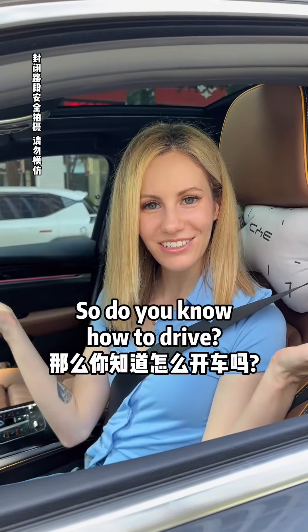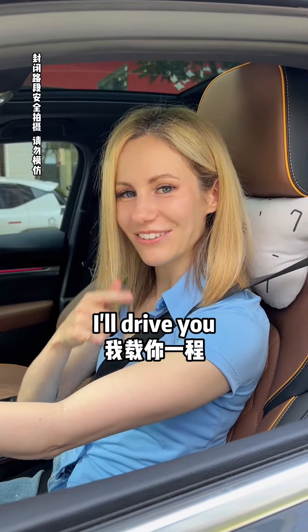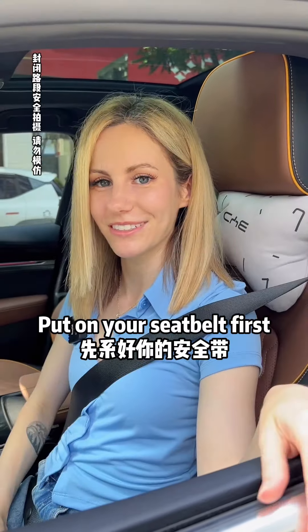So, do you know how to drive? I know how to drive. Hop on in — I'll drive you. But put on your seatbelt first.